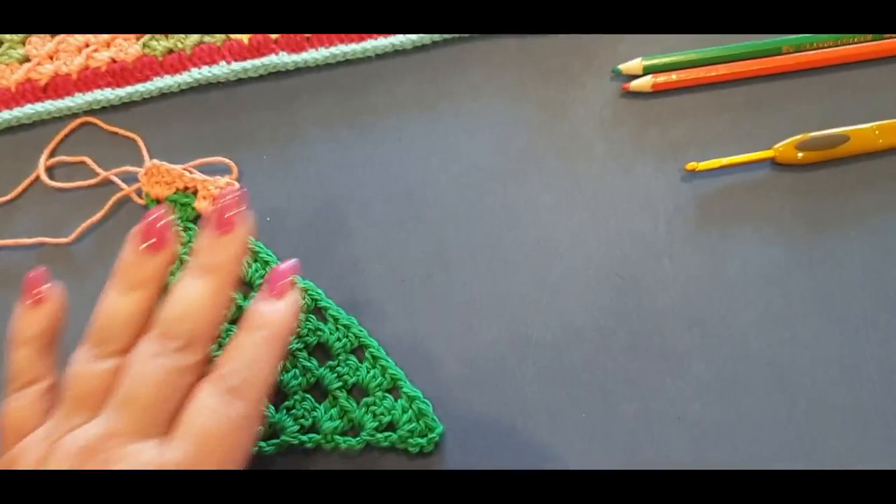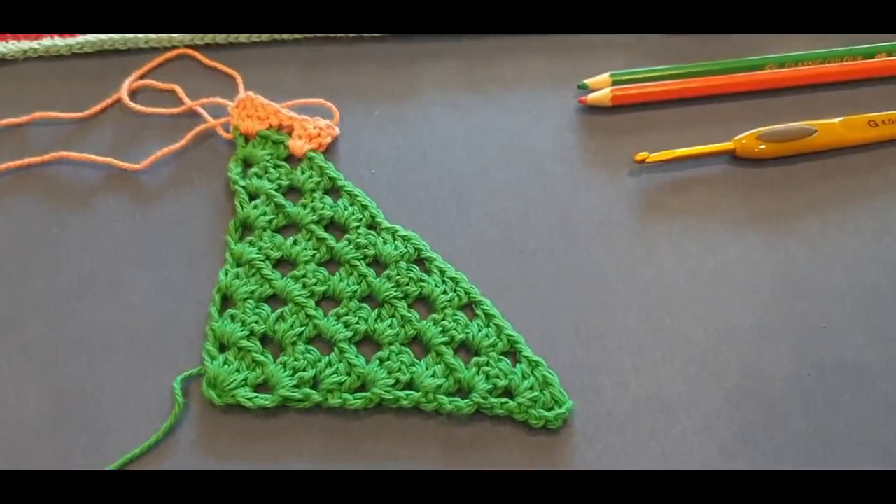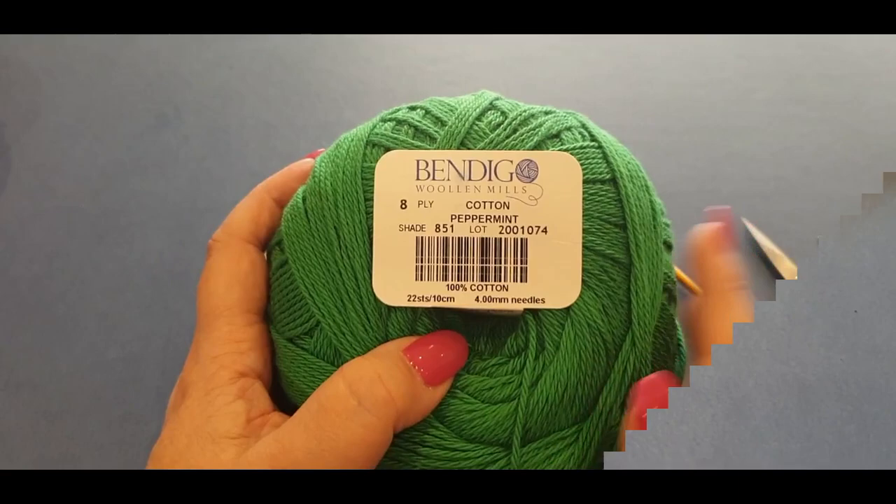You will also need for this tutorial your scissors and your darning needle, because we weave in one end. My name is Mary, this is Wow Crochet, and we are going to get started on our corner-to-corner granny stitch blanket. Good luck guys!